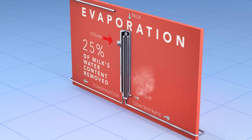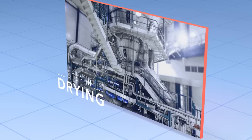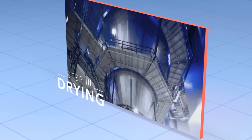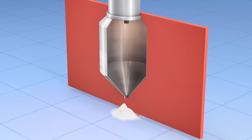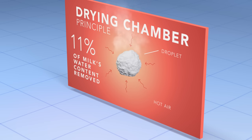The final step is spray drying, for which we need a tall tower called a drying chamber. This can be up to 30 meters high. The milk, which is now concentrated after the first two steps, is fed via a high-pressure pump into the top of the drying chamber. From there, it is sprayed down as very fine droplets. Hot air is blown down through the top of the chamber at the same time as the milk, and this removes nearly all the remaining water.